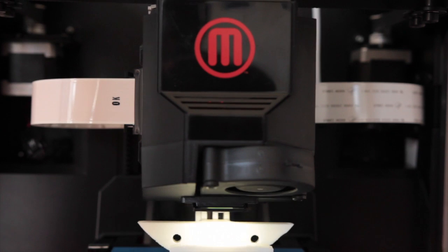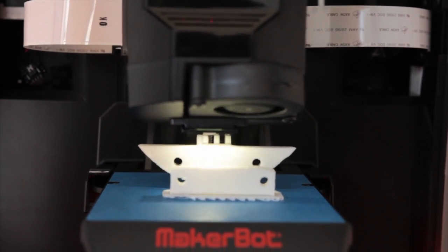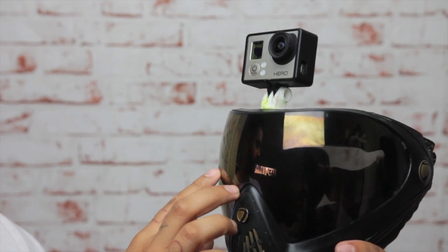You don't need to know how to 3D model to 3D print — find an object you like, print it, it's that simple. Obviously you are restricted to the size of which you can print depending on your printer. The Replicator Mini will auto-resize if the object is too big to print.